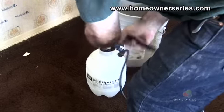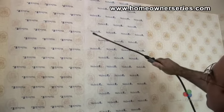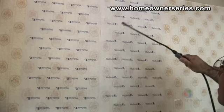After the surface area has been covered with the sheeting, take the tank sprayer and thoroughly spray the area with the wallpaper stripper. Let the sheeting soak for 30 minutes to allow the wallpaper to fully absorb the wallpaper stripper.